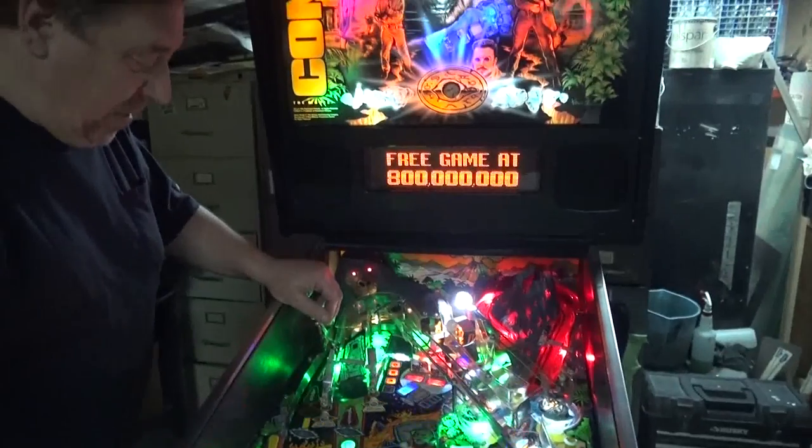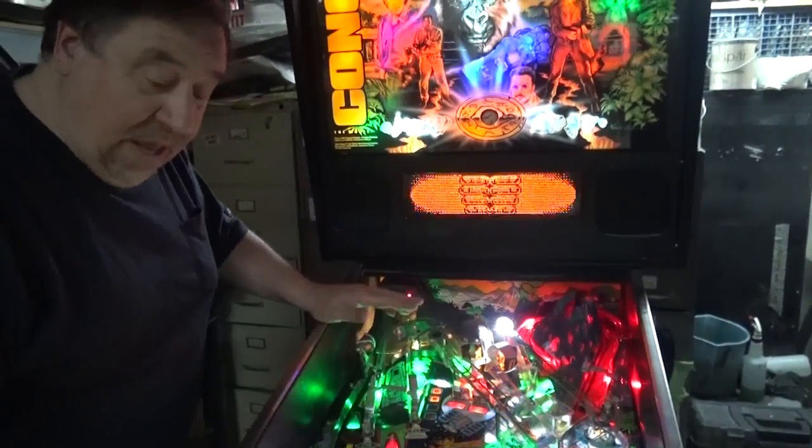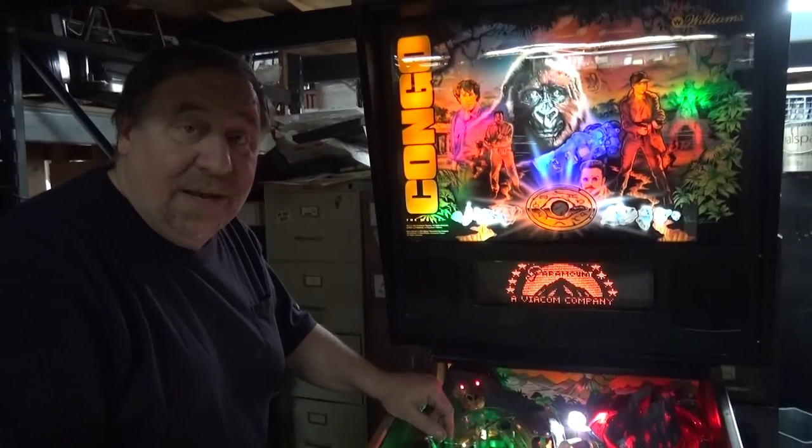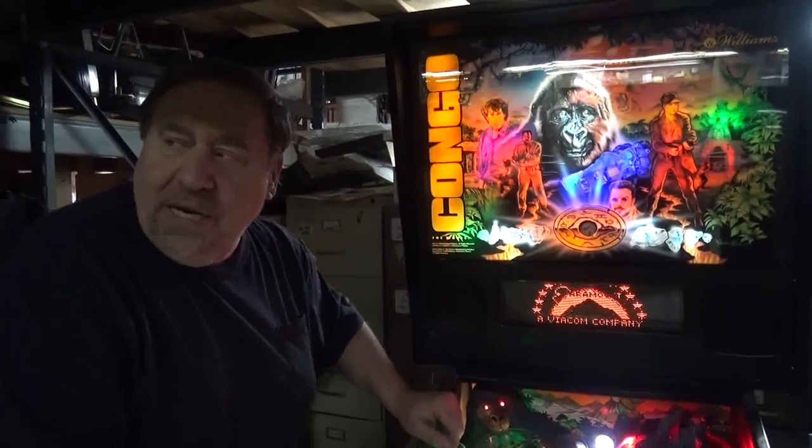You guys can figure all these rules out once you get your own game. You've got to find one of these in one of the shadows so you can actually see and play it. It sure is nice. We need to find Jason to see if he can point out what he added.